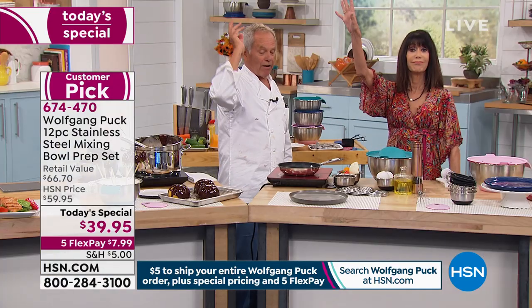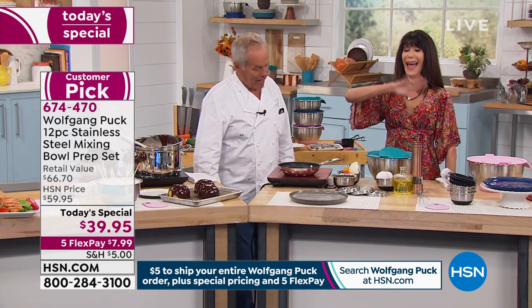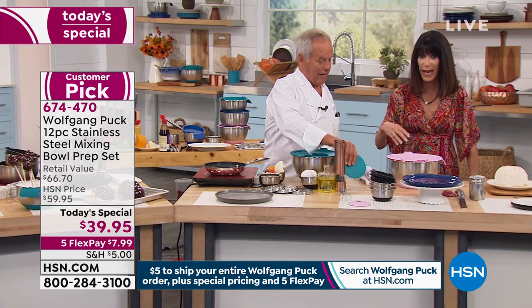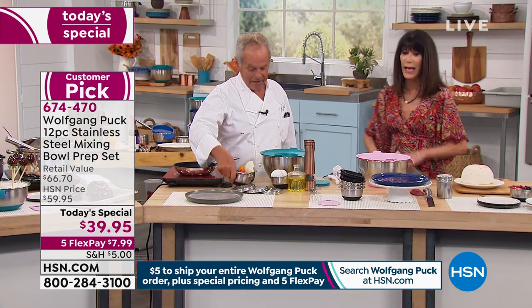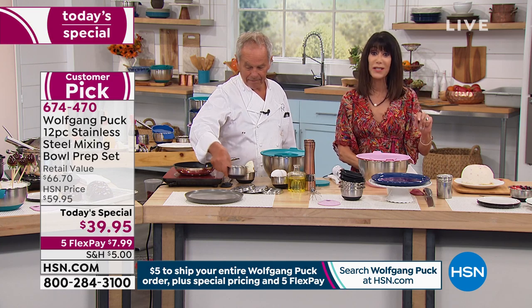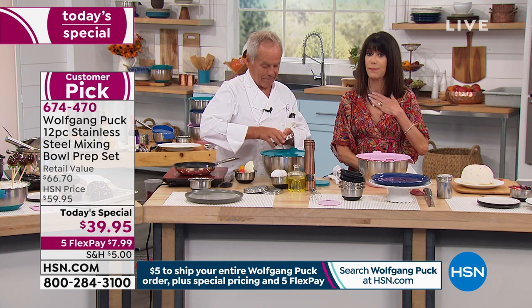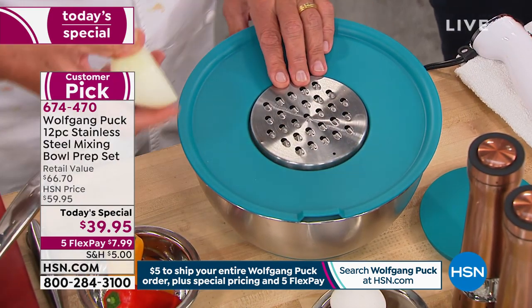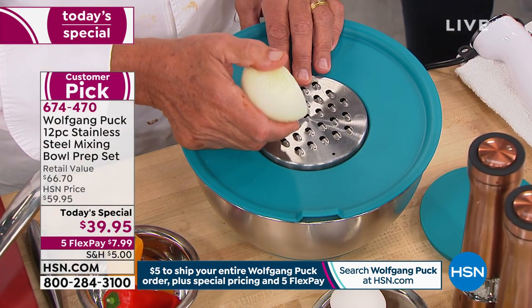Get rid of them all. When you can do it today for $7.99 on FlexPay, that's what's incredible. All you have to do is choose your color. We have only about five minutes remaining in this presentation. This has been one of my all-time favorites — but today, for the first time, with the handle. We've never had them with handles before.